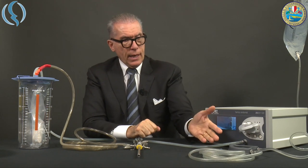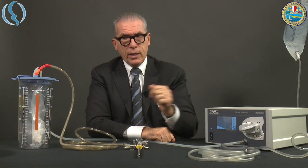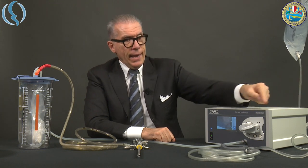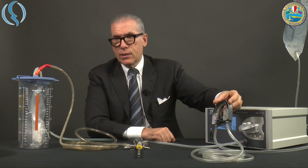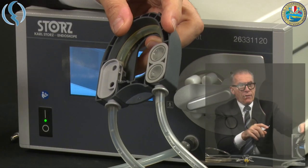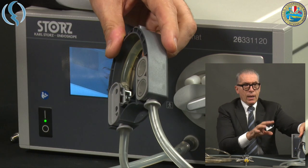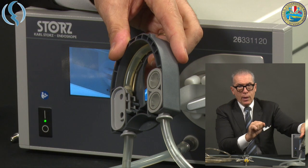The irrigation tubing set is much easier than the previous one. There is only one cable with Y connectors that goes to the sac, and then into a plastic adapter. This adapter contains everything — in the previous version everything was separate: we had the membrane for the pressure system, the connectors, and the tube inside.